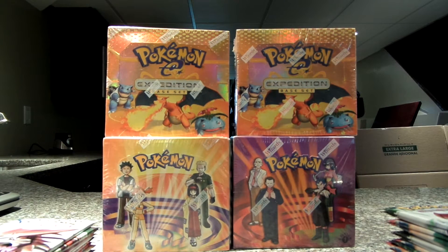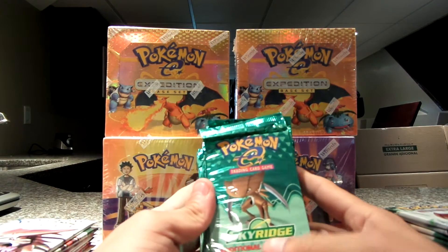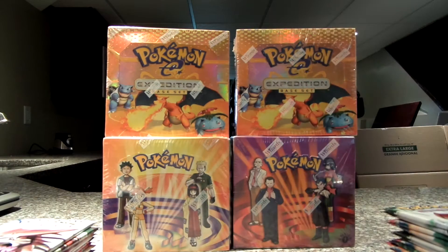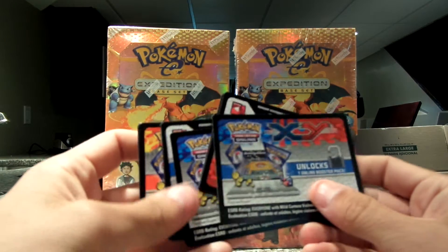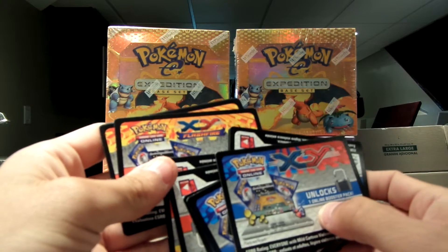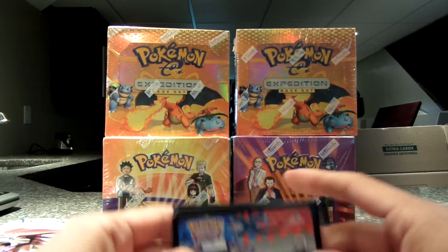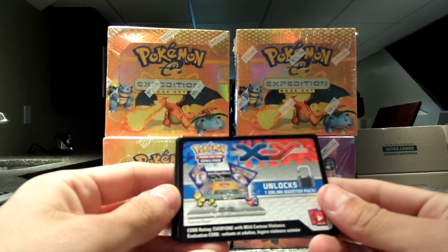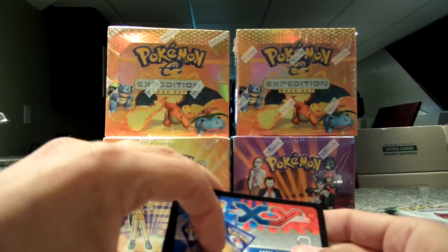I've been opening so many packs and boxes and I haven't taken videos of them, so I decided to actually start taking videos. This is my first attempt, and if I screw up, remember it's my first attempt. At the end of each of my videos, I'm going to be giving at least 10 codes out for the Pokemon Online game. I don't use them and I have them lying around — they're just a waste. So at the end of the video I will be giving away 10 of them.